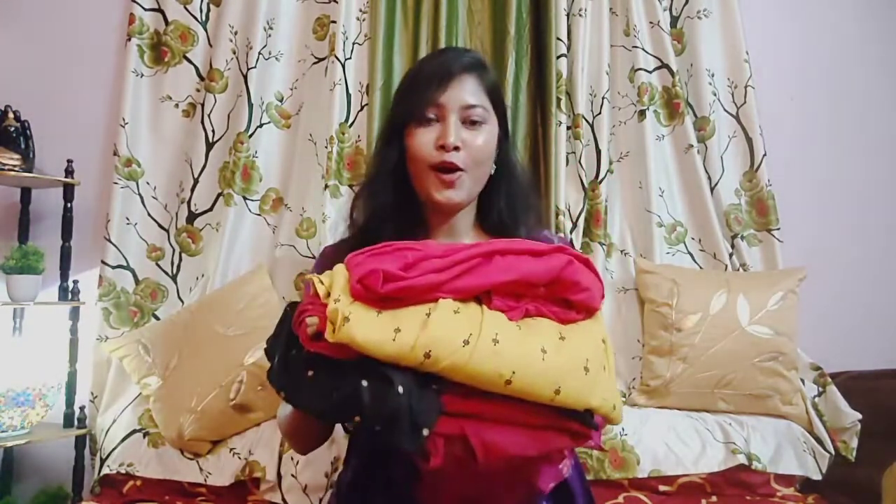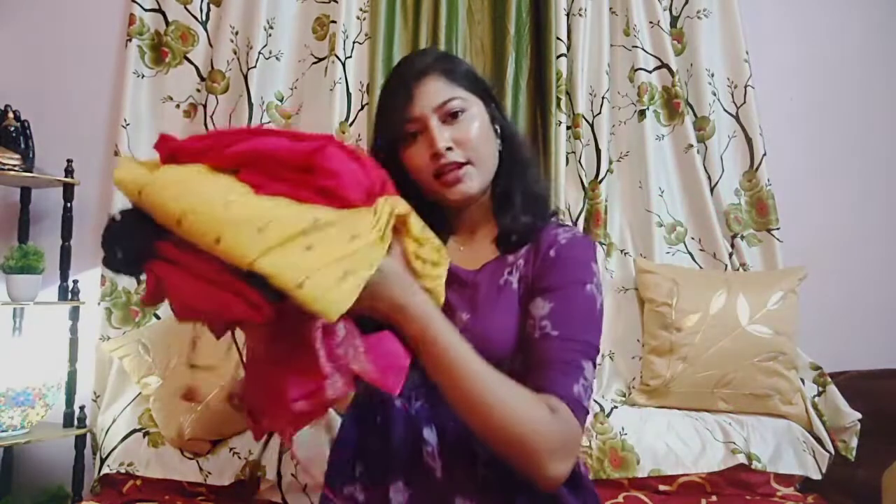Hello guys, welcome to my channel. Today I want to do these all shirts. Let me tell you, these shirts are below $8.99. Today the shirts are the after-wash haul.